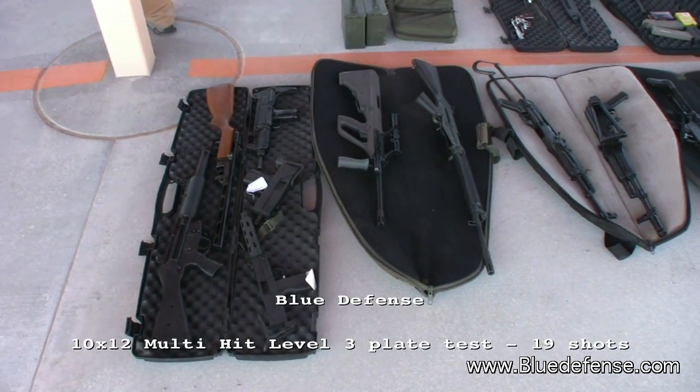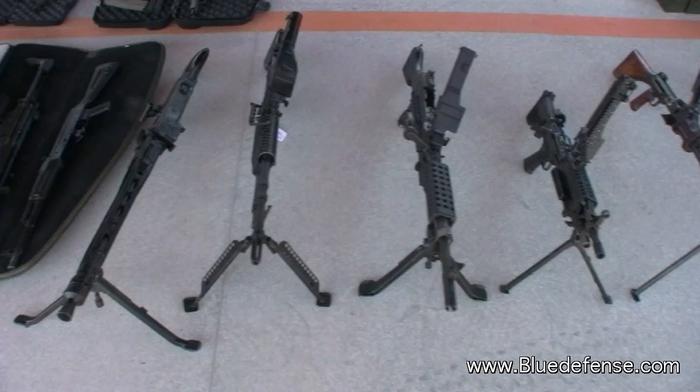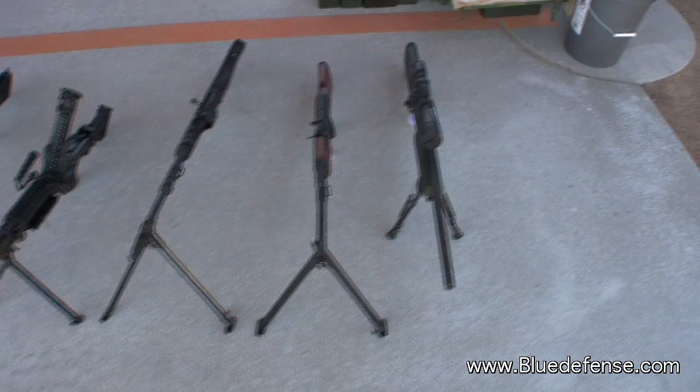I brought sandbags with me. You got sandbags too? So let's see, what should we mock up first? Do a plate? So you're going to stand that on end, right? You can sandbag it? AK-47.